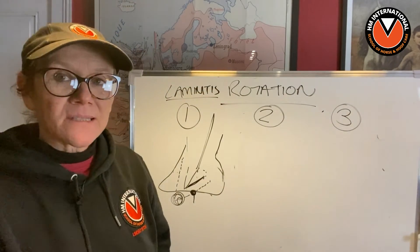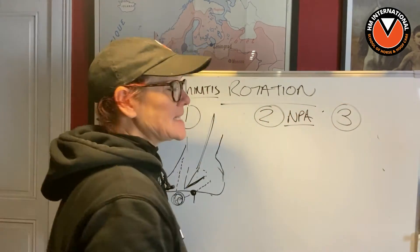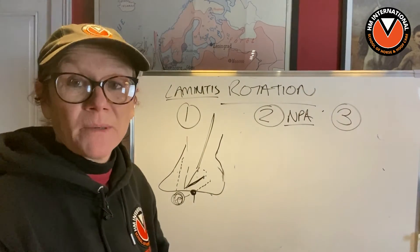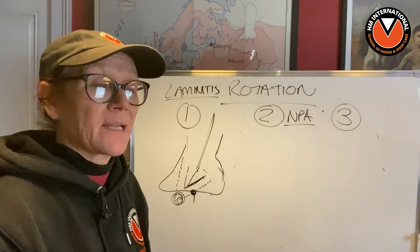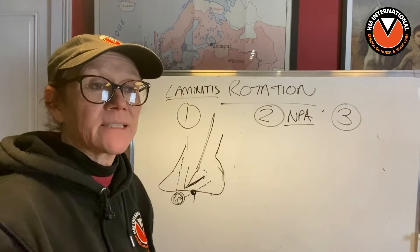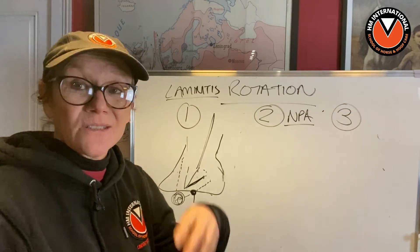Now I want to talk about something else — an NPA. This is a negative palmer angle, or a negative plantar angle, depending on whether we're talking about front or back. Plantar being the back, palmer being the front. Most people tend to just call them negative palmer angles.